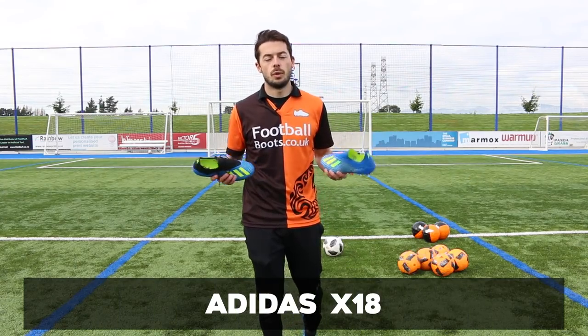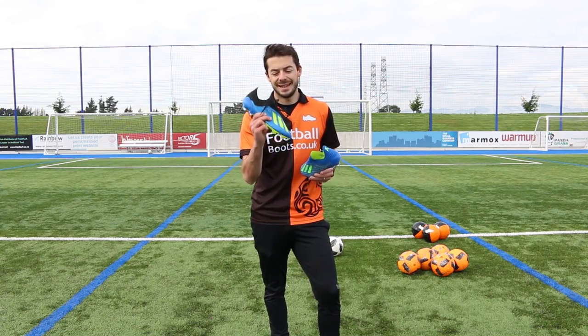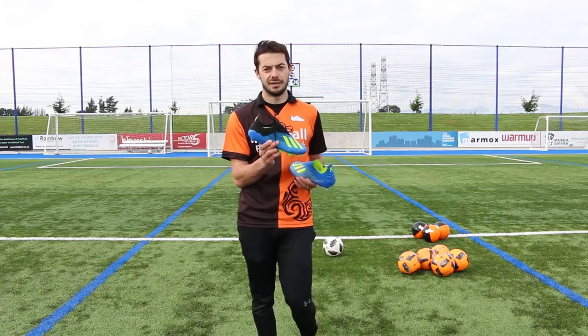This is a great example of why we're doing this video. The X18 Plus is 230 pounds, and the X18.1 is 180 pounds. So can you remove the laces and save 50 pounds by having a laceless X18.1?